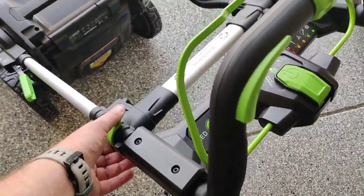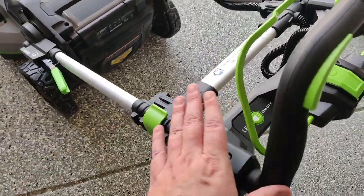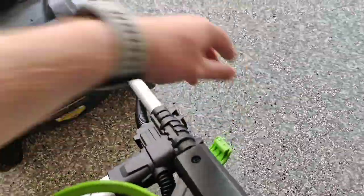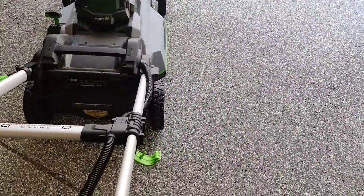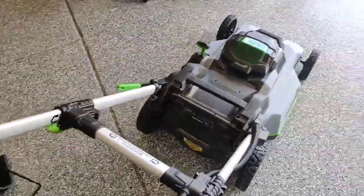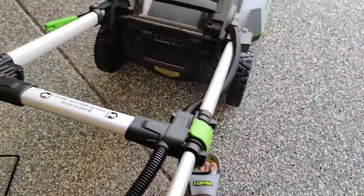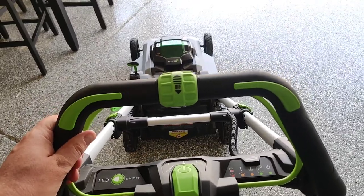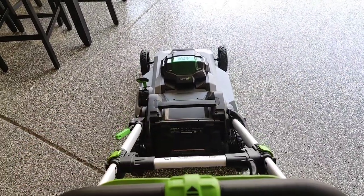These clips are amazing too. Right now I have it in the down position — you just pop the clips open, extend it out, they snap into place, and you're ready to go. It's really easy to get this thing up and running.